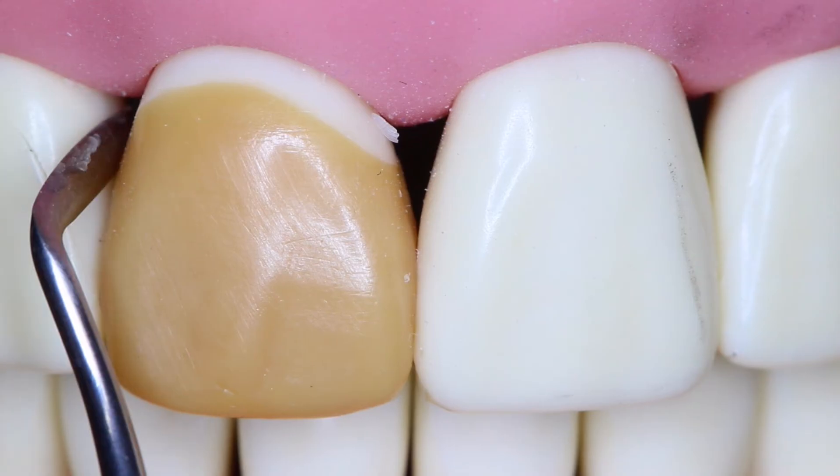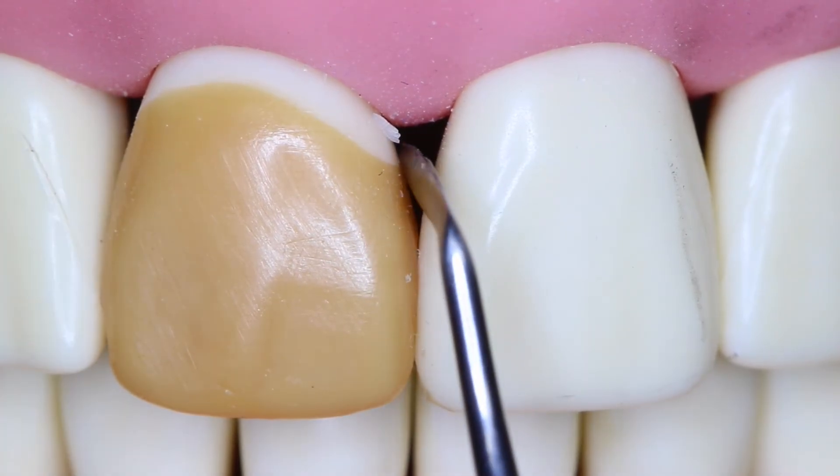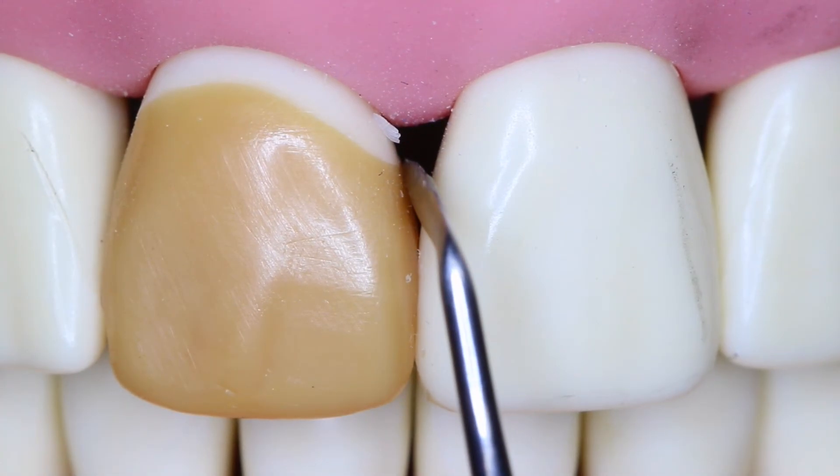Now looking at the distal cervical embrasure, we can see that without the interdental papilla it makes it very difficult to follow the emergence profile. The length of this preparation also makes it more difficult to follow the same emergence profile. Moving to the mesial cervical area, the height of contour of that profile looks very good. Notice that the interdental papilla would show you a lot more information.